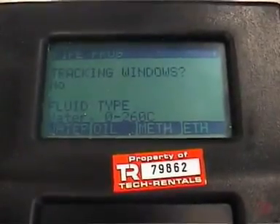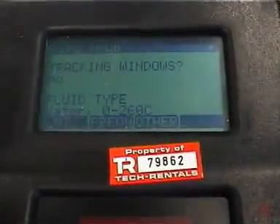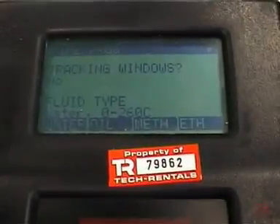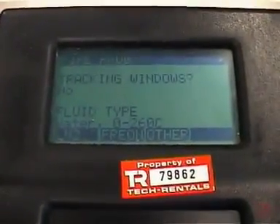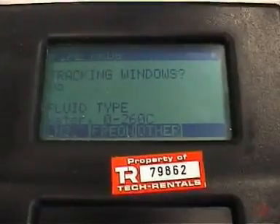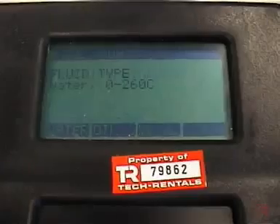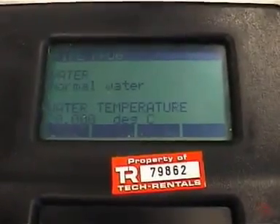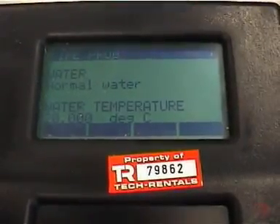The fluid type in this instance is water. There's an arrow in the upper right-hand corner, so there are various other options available. If the option isn't available, we can go to F3 and manually enter the sound speed in that material. In this case it's water, so I hit F1 or enter to accept it. It's normal water, which is again F1. The water temperature is 20 degrees, which is about correct today, so I hit enter.